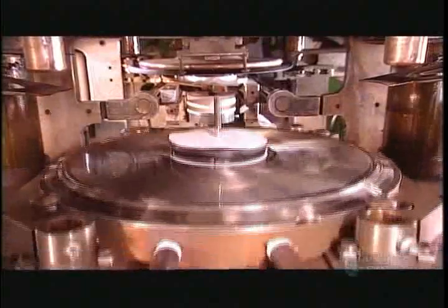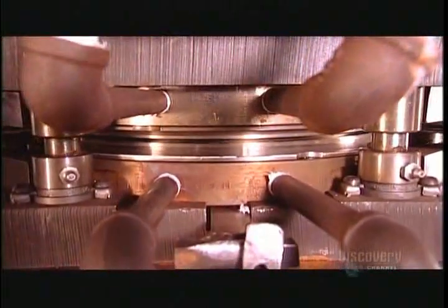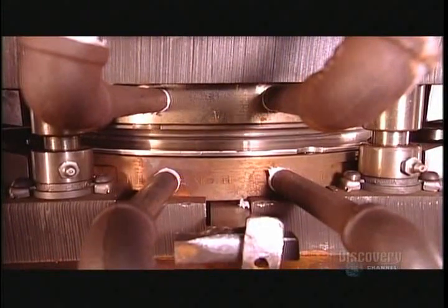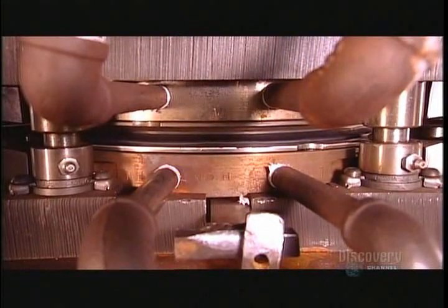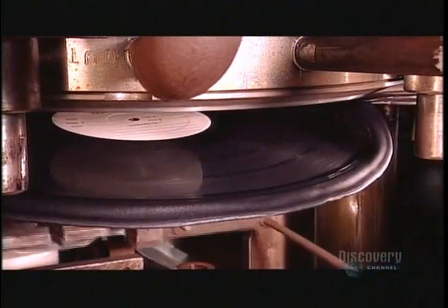Two stampers mounted in the press apply 100 tons of pressure. The stampers are searing 193 degrees Celsius — they melt and mold the biscuit into a record. A quick cooling cycle hardens it and bonds the labels to the vinyl.